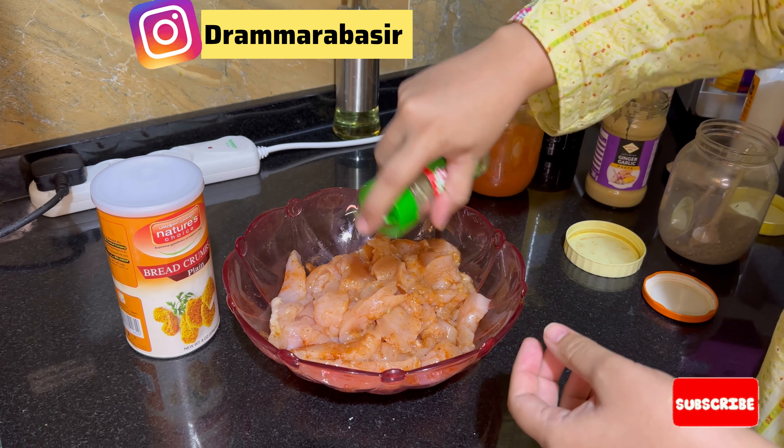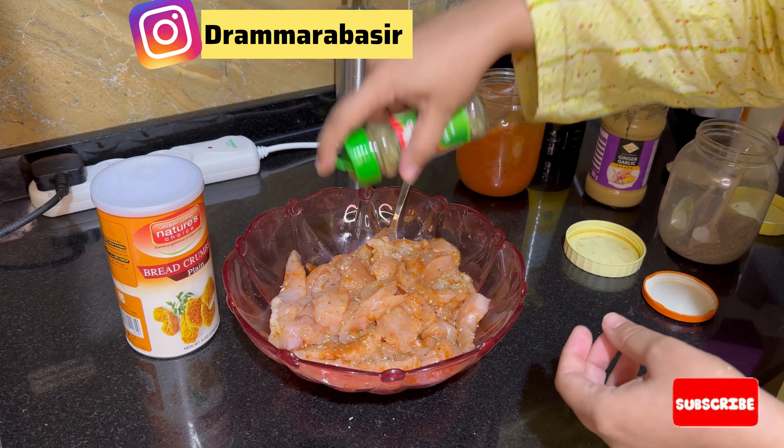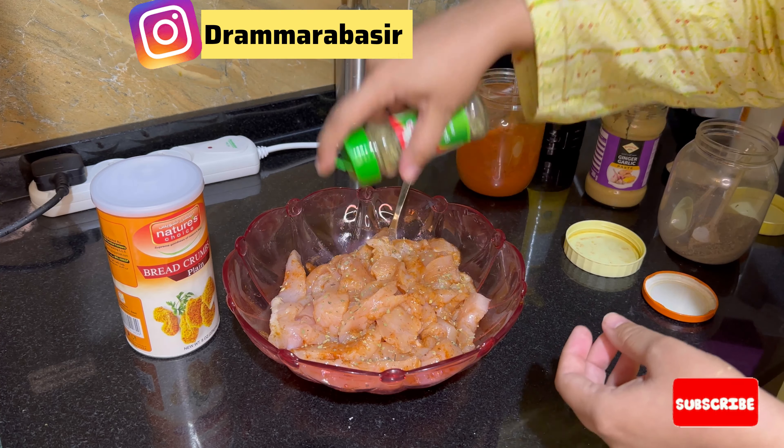For a little while, you have to mix it like this so that all the ingredients will be mixed with a very good method. I will mix it quickly and it will take a little time. For the last step, I will add oregano — it is optional.